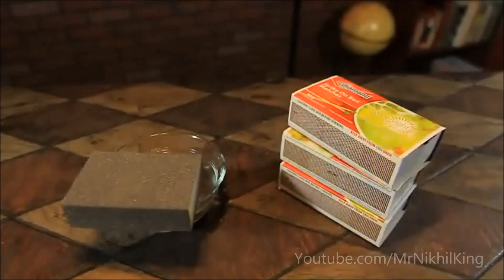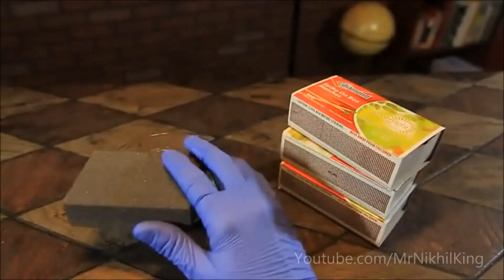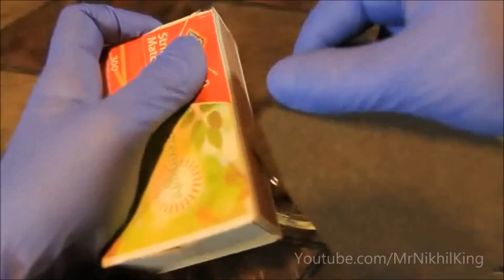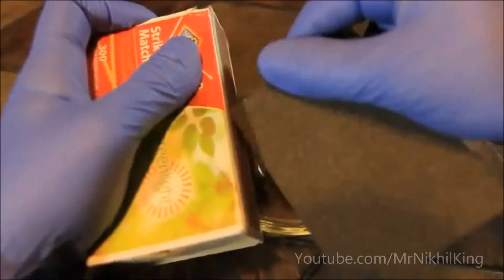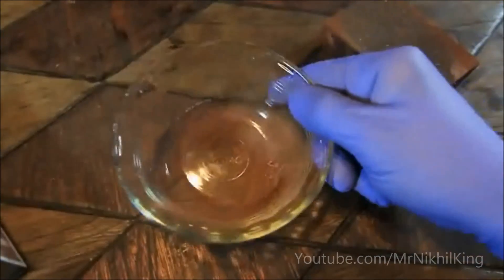Get yourself a few boxes of matches and some sandpaper or some kind of file. We want to go ahead and scrape off the red phosphorus striking pad into a bowl or any other container. You may have to go through a few boxes to get enough powder, and I highly suggest wearing gloves when dealing with any chemicals.